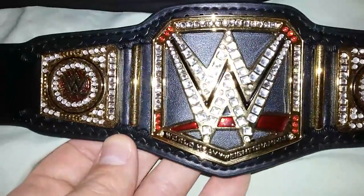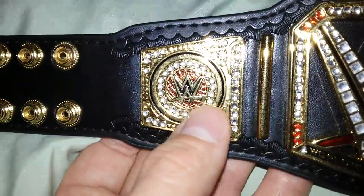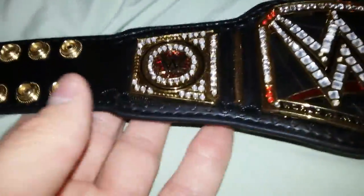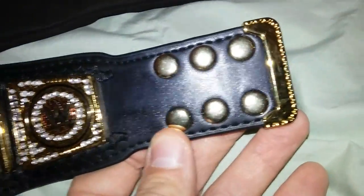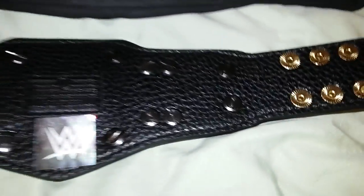It has the side bars, the side plates — these don't remove, but that would be cool if they did. It's only about 12 inches long and it has the gold tip. Take a look at the back.